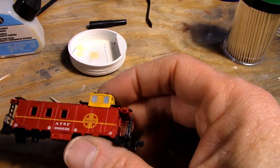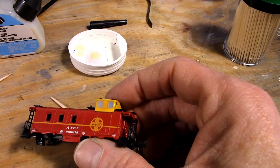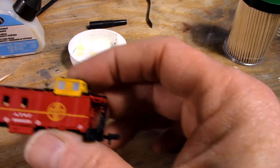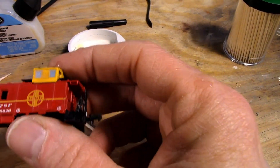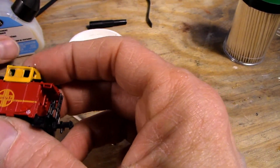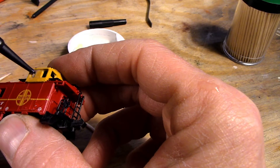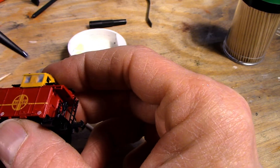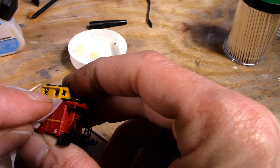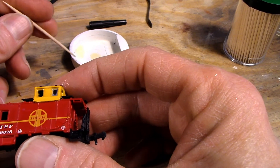I've got some shotgun cleaning patches and a spray bottle — I'm going to get this just a little wet. I might have gotten too much on there the first time. Basically you try to form a bubble in there like that. If that happens, don't fret — get a little bit on the toothpick.